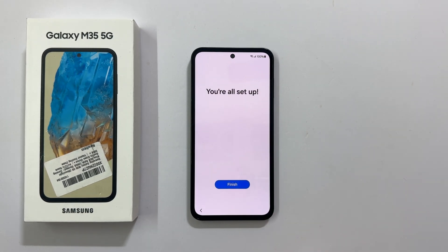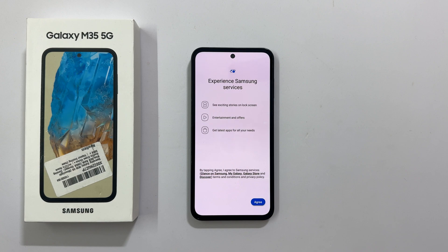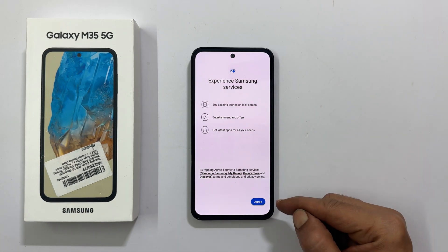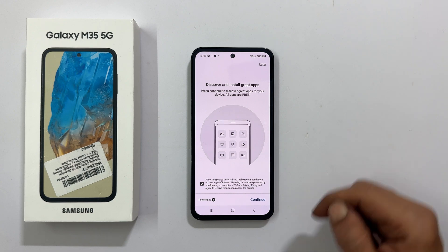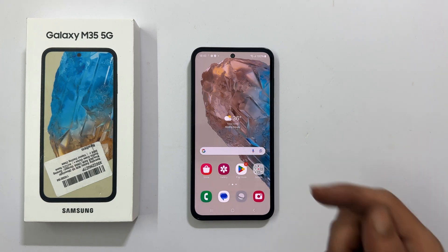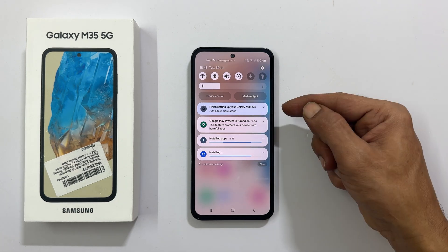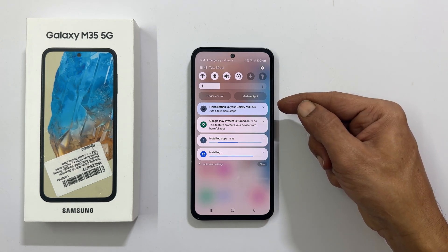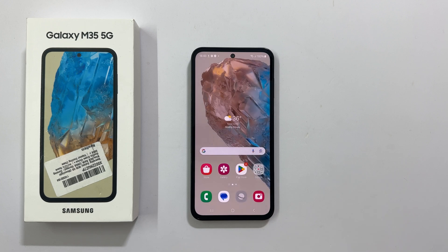It shows you're all set up — tap Finish. Experience Samsung Services: tap Agree. Select the language and proceed to get Samsung curated apps installed on your phone. To skip this, tap the X, then tap Later, and confirm Exit App Setup by selecting Yes. You will get the home screen. If you go to the notification area, it will show the steps you skipped during setup. You can go back to finish them whenever convenient, and the phone will continue updating and installing apps in the background.